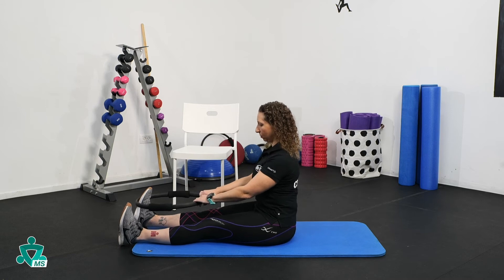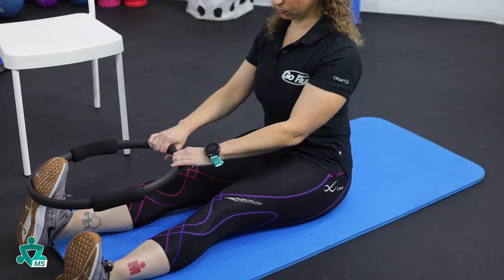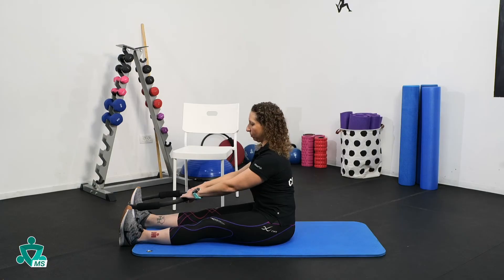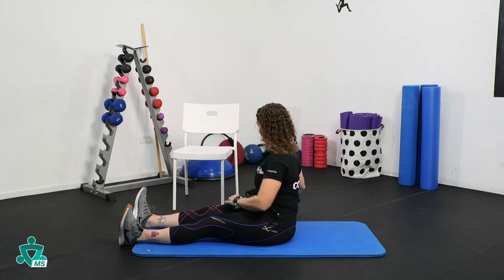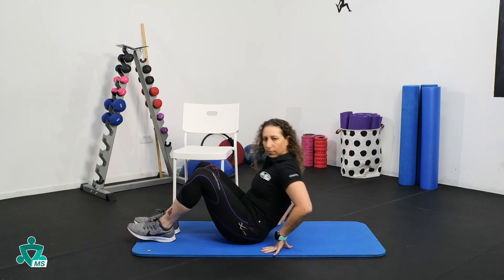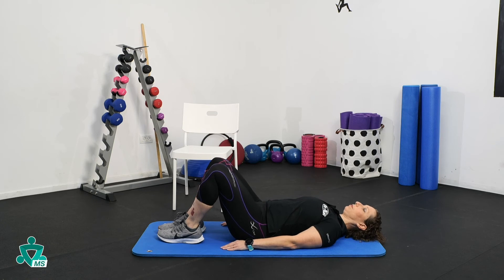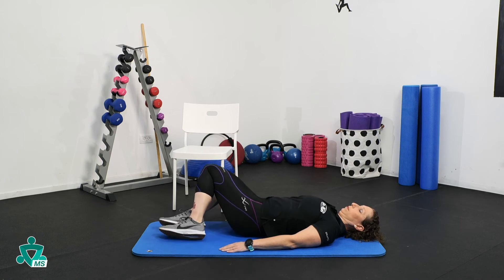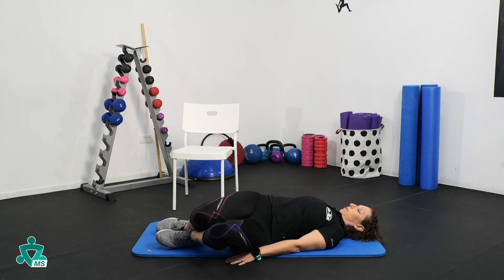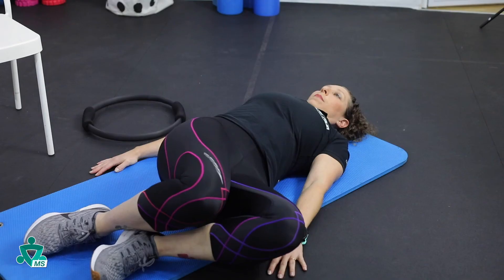Repeat on the other leg. With your knees bent and your feet on the ground, rotate your knees from side to side at a steady pace. Repeat 10 to 20 times.